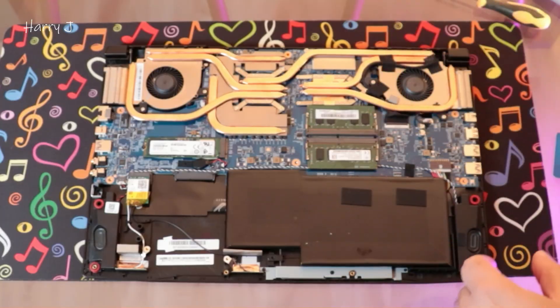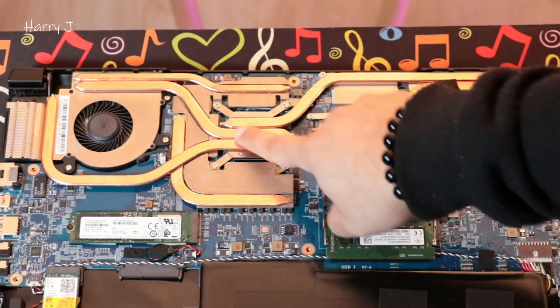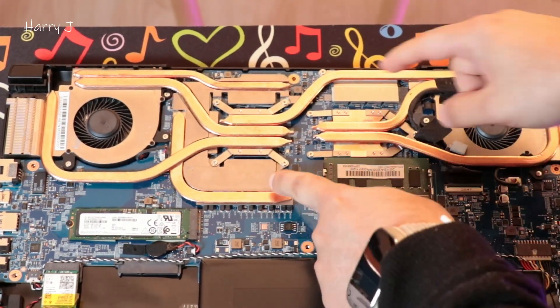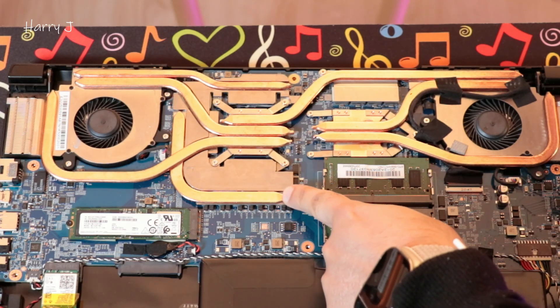Our focus will be here. We have the processor and the cooler of the processor here. We'll see the screws and all the things you have to take out.